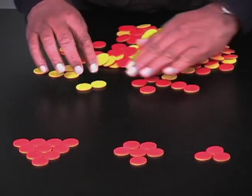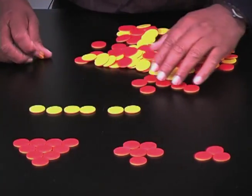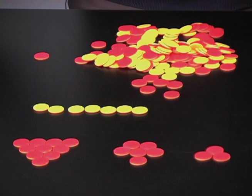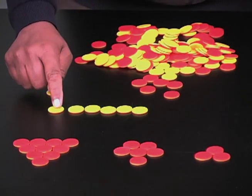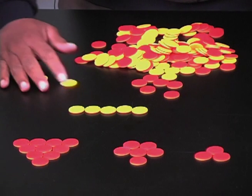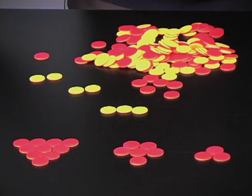Let's try the negative. We have negative seven. Let's remove negative four. One, two, three, four removed; the answer is negative three. One more example: negative five, remove negative two — the answer is negative three.